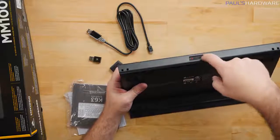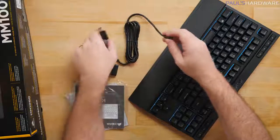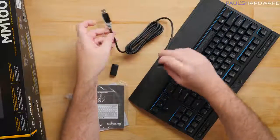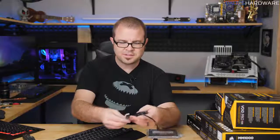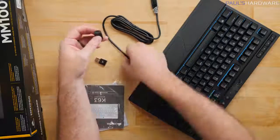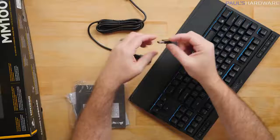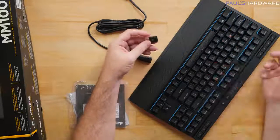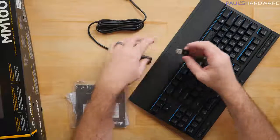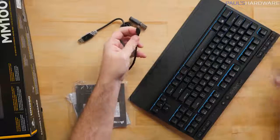Because this keyboard connects in multiple ways, a USB cable is included. On the back there's an on/off switch and a mini USB port for charging. My first critique: mini USB connectors aren't very durable — I would have preferred USB Type-C. However, you do get a decent length cable and an adapter to reposition the USB receiver, useful if you want better reception for an HTPC tucked away.